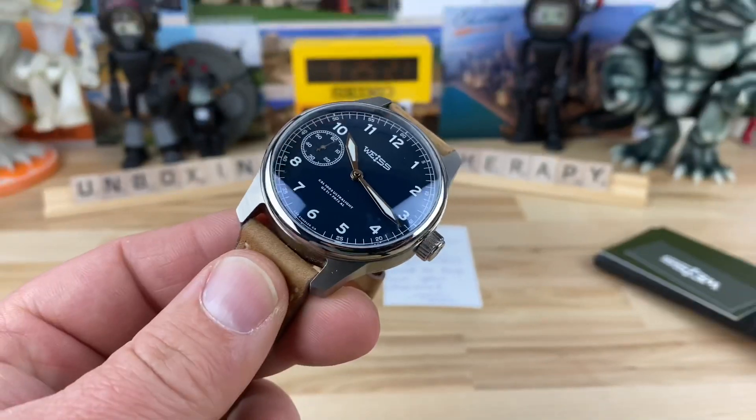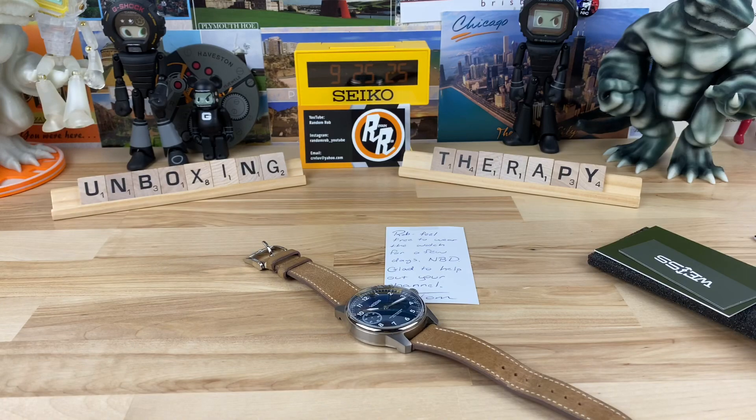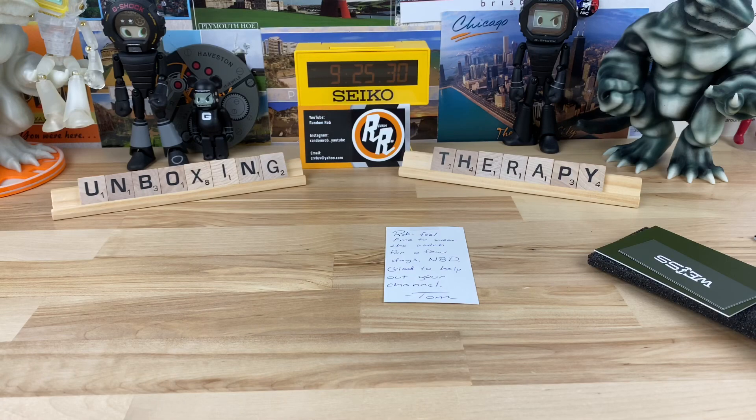Like I said, I will cover all of that when I do the full video. But this is a really nice watch. Let me pop this on the wrist real quick. There's a stainless steel version too, which is much more affordable, but I would have to go for the titanium.